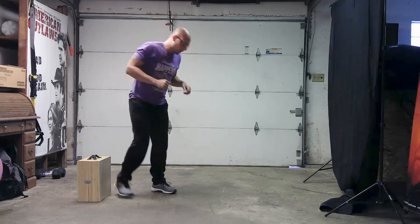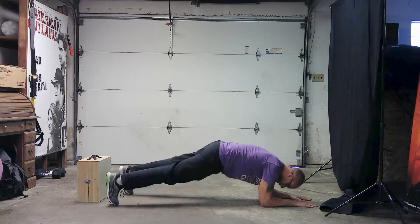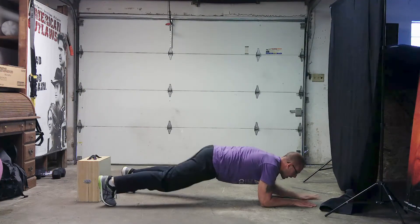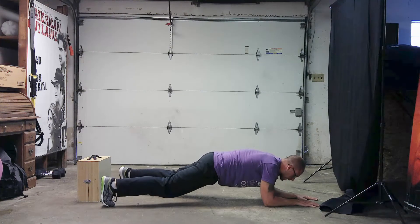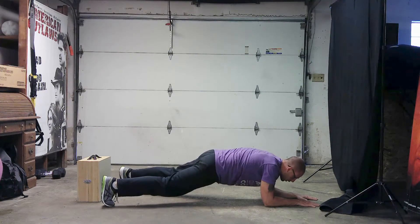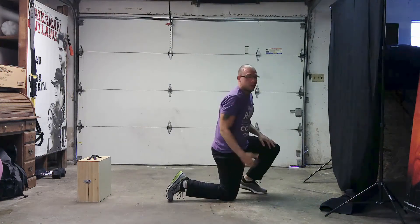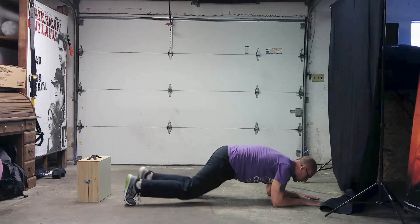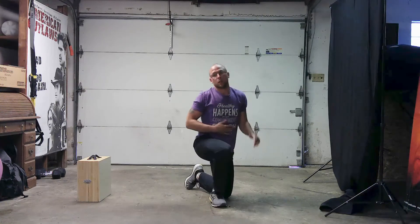Next is around the world — a core exercise. For power and strength: feet shoulder width apart, elbows underneath your shoulders, up, up, out, out. The key here is a good foundation — imagine there's a glass of water on your back and don't let it spill as you lift up. If you're beginner stability, you can do a plank or knee plank. Make sure you're engaging your stomach and your glutes.